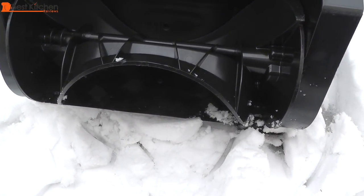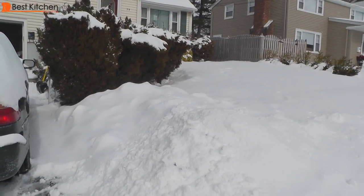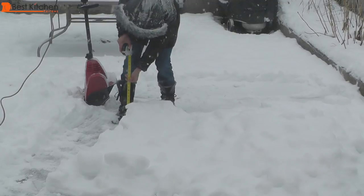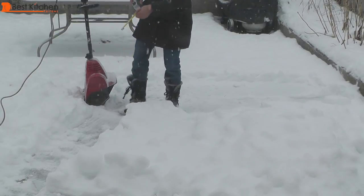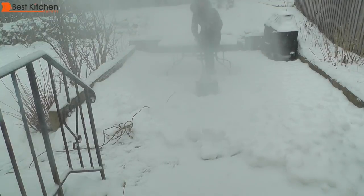The blade is plastic and seems durable. In the Northeast, we just had a blizzard. Fortunately, I only got a few inches of snow. I'm on my back patio and this is 6 inches of crusty snow from last week with some powdery snow on top.